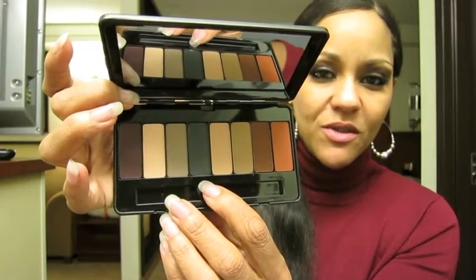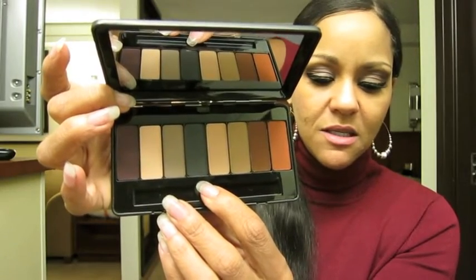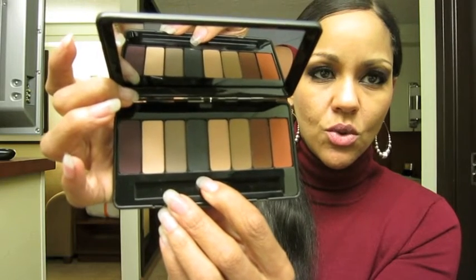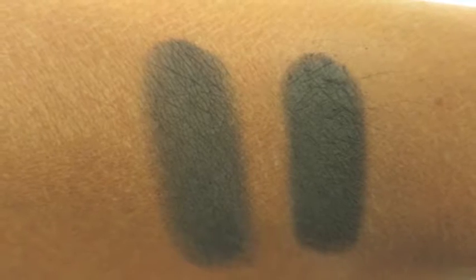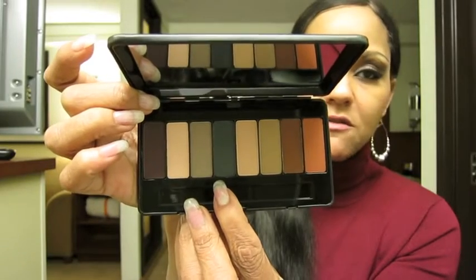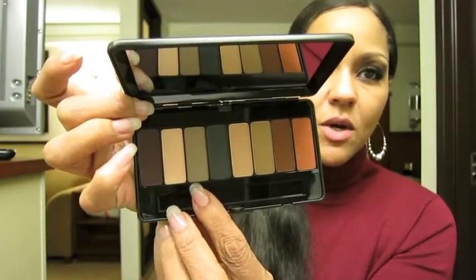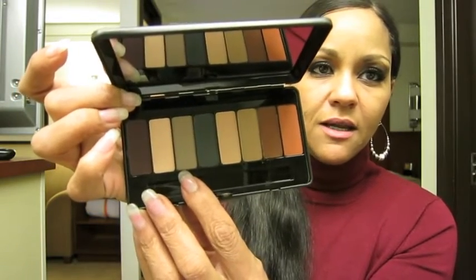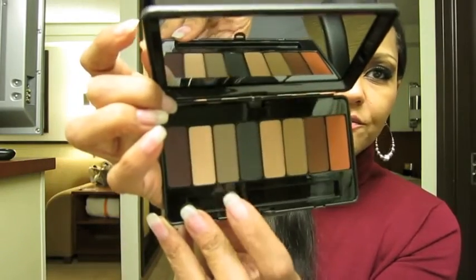And then this next one — bear with me, I'm not sure how to pronounce this — I believe it's Susie Sue, and that is a beautiful deep gray color, it's very pretty. And then this next one is called Rain Holder, and it is definitely like a taupey beige color.